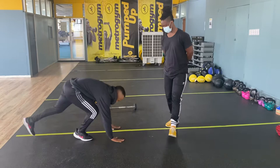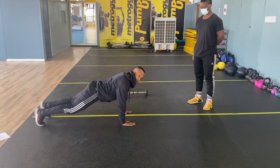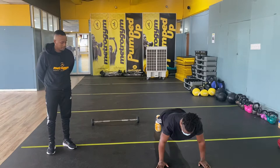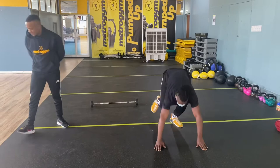The first exercise is your push-up. You're going to go down and then you knock it back and then you go down. You will only give me 2, 3 reps. You can go down, let's go, you go down — 1, 2, and 3.